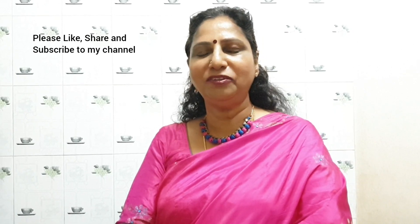Thank you for watching my recipe. Please do try it and give me feedback in the comments below. Please like, share, and subscribe to my channel Spices and Flavors.